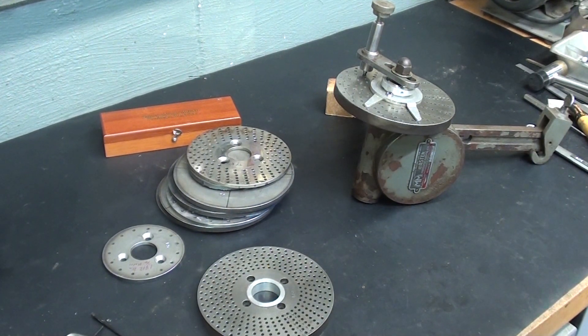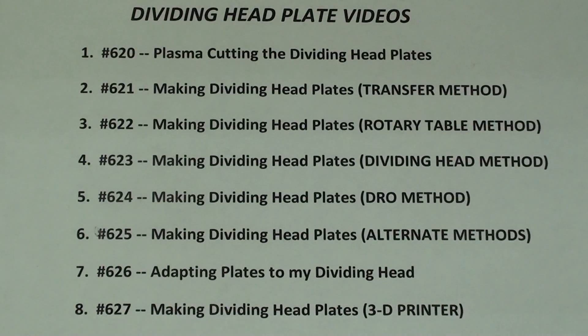Stay with me. This is the entire series of eight videos, and this one is number 627, and it's all about making dividing head plates with a 3D printer — and this is really the only sensible one out of the entire group.